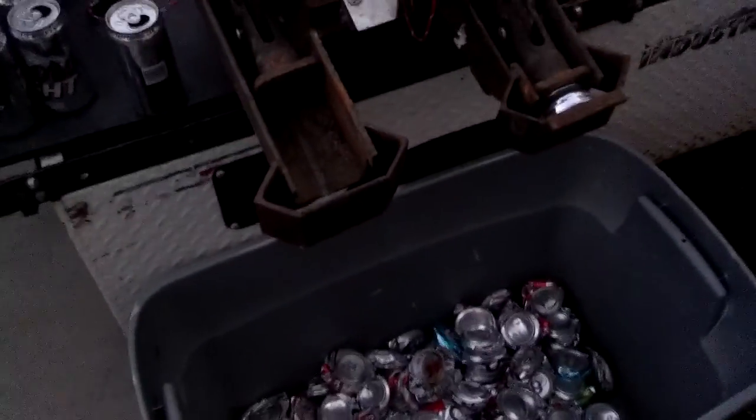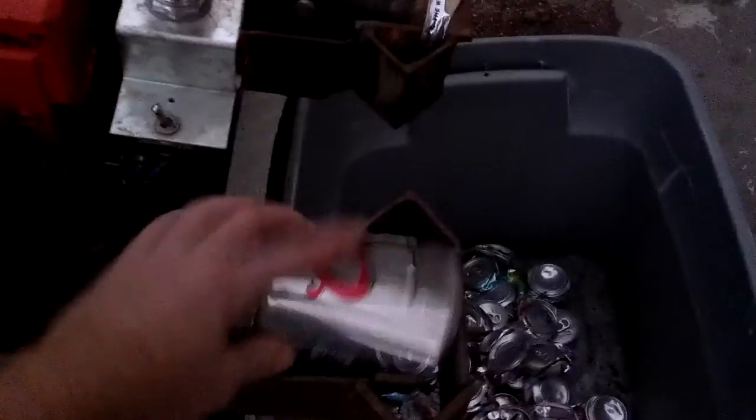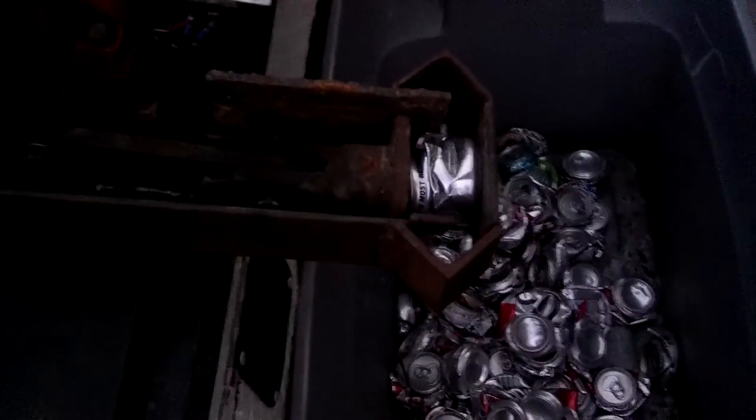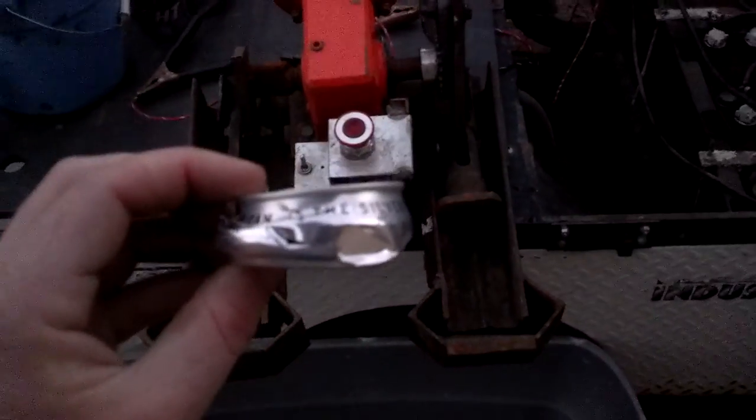We've got our emergency stop, and it goes back and forth. The cans actually crush better if they do not have a dent in them — they'll go smaller. And it was calibrated to crush them to 7/8 of an inch.